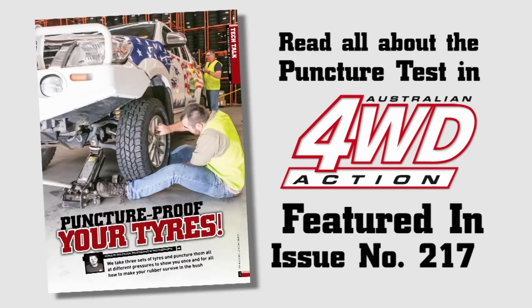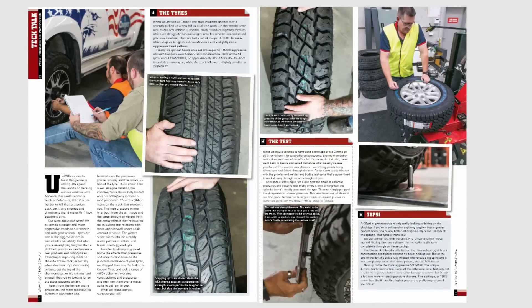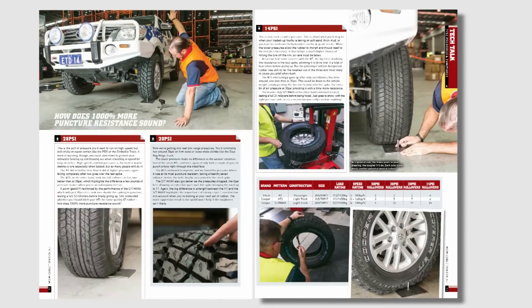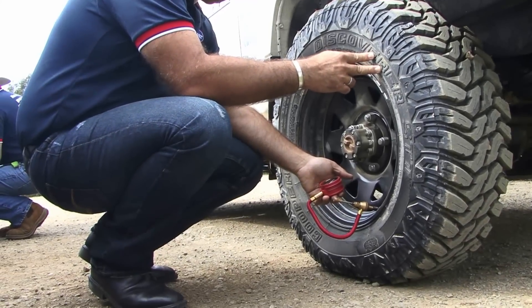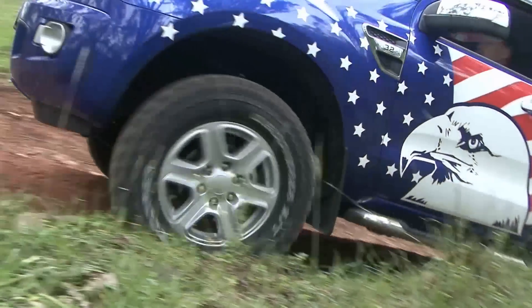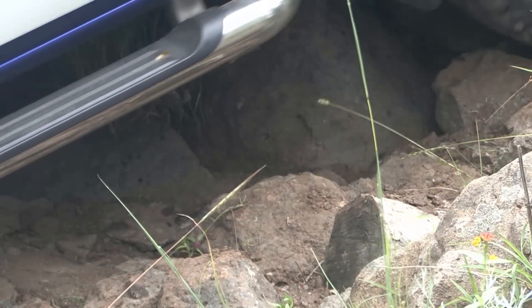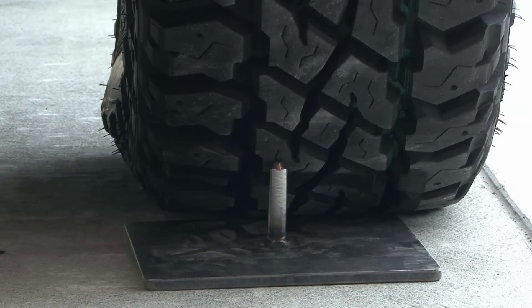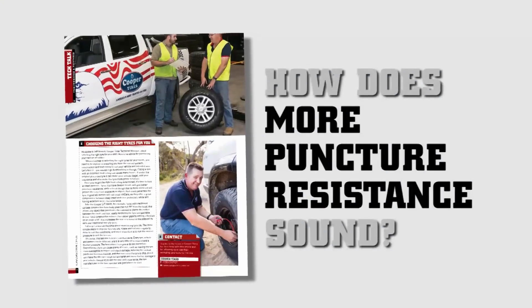Cooper Tyre has teamed up with 4WD Action to develop a test to show you once and for all how choosing the right construction and adjusting your tyre pressures is a must if you want to have the best chance of survival for your 4WD tyres out in the bush. Ever wondered why different pressures are recommended for different types of terrain, or what is the level of punch resistance in different carcass constructions? Watch how we conducted the test to show you how to choose the best 4WD tyre for you and why adjusting your pressures when driving off-road can give your tyres more puncture resistance.